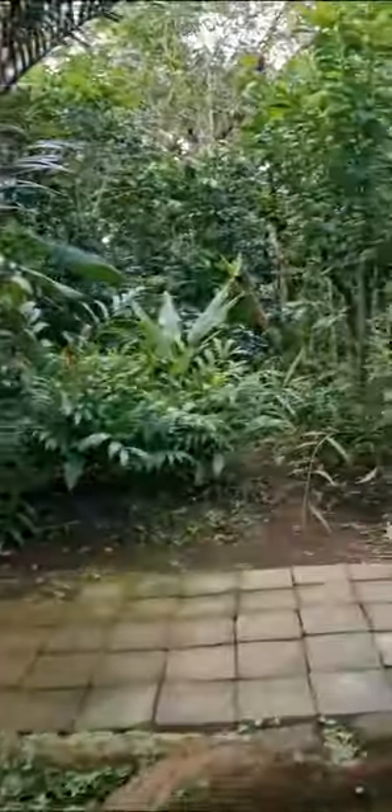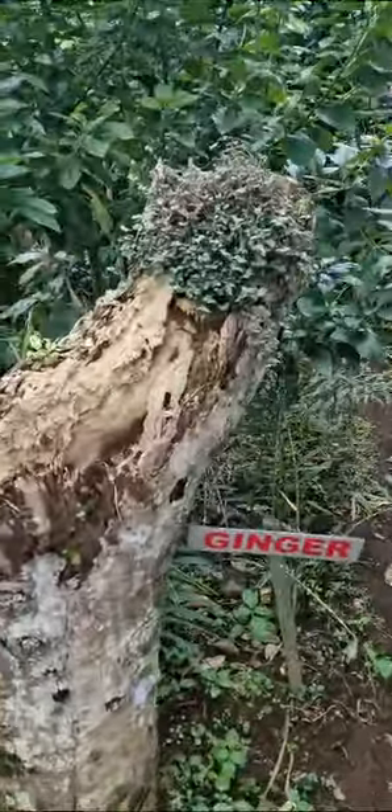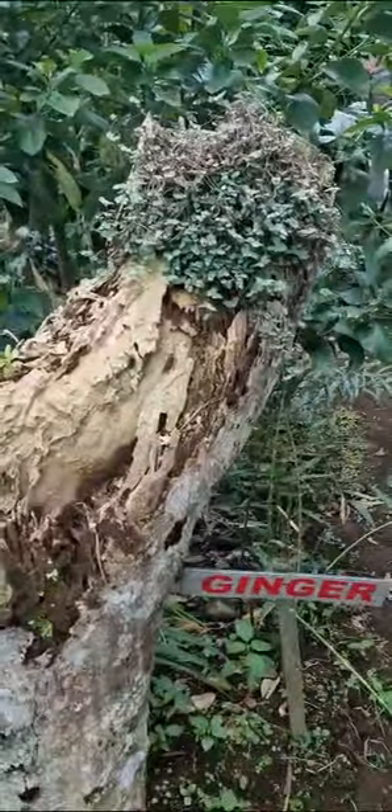This is the plant of ginger. We take the roots and make it for tea. It's good for the throat and good for the immune system.